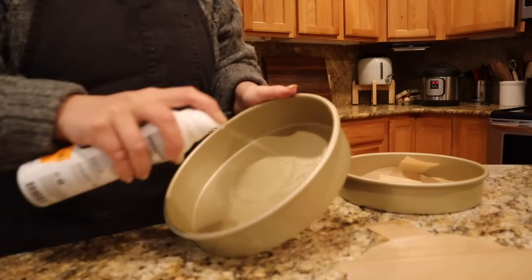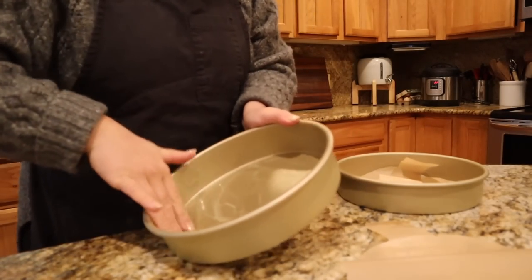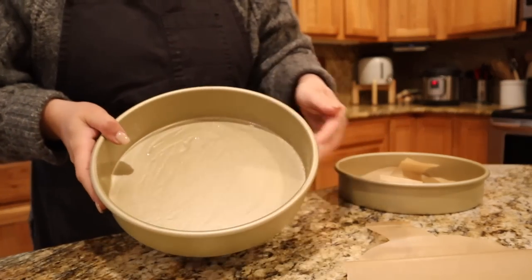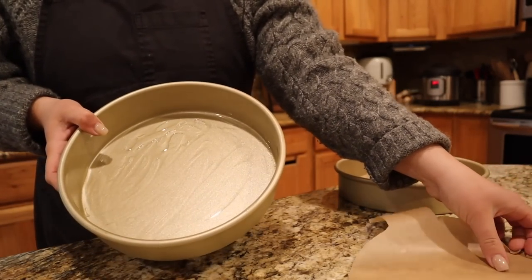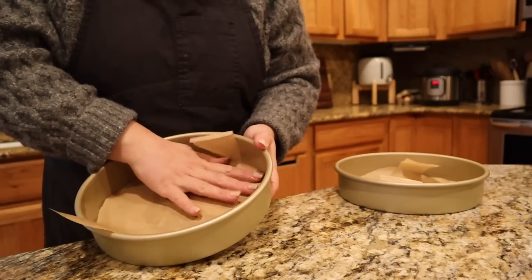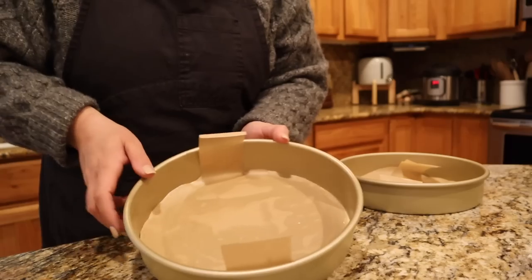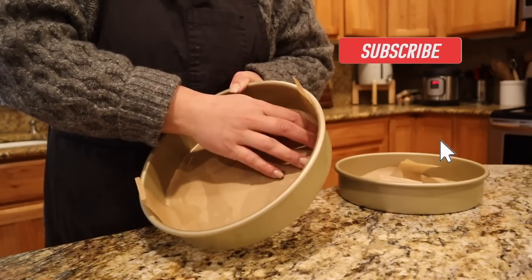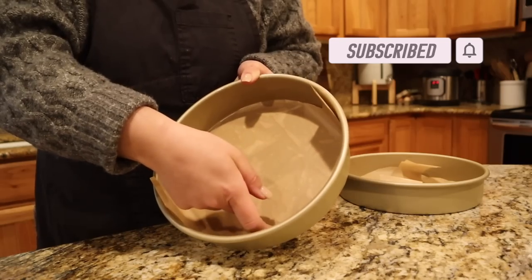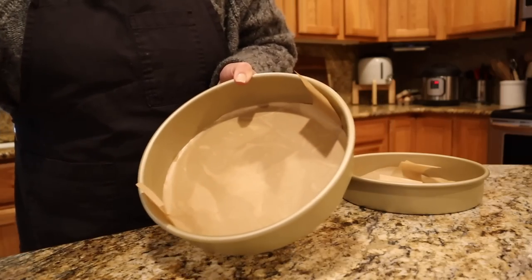I'm not the best cake decorator, but I watch my mom make cakes a lot — she's the cake decorator in our family. She says to spray the bottom of the pan first, then add your piece of parchment paper so it sticks really well. Always push down the parchment around the outside edge so batter doesn't get an air bubble underneath. Then spray the parchment too.